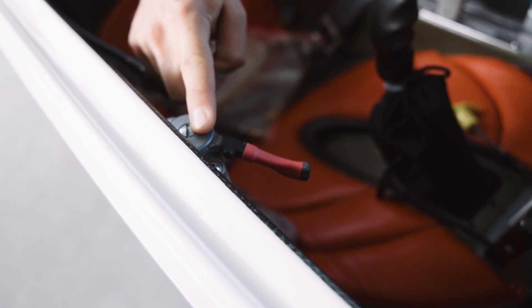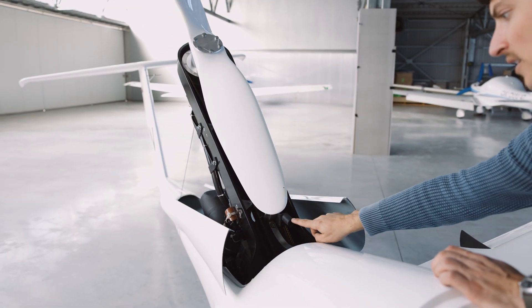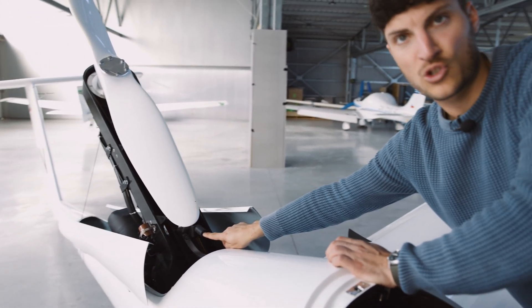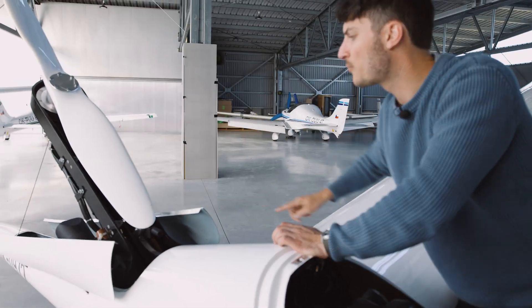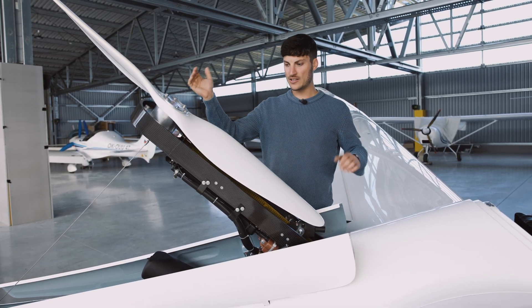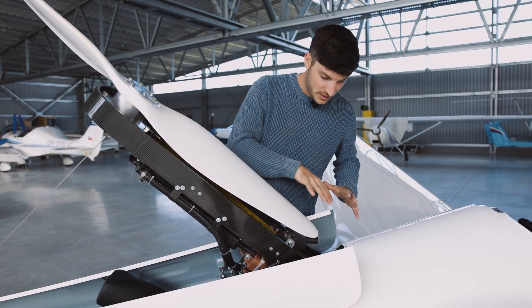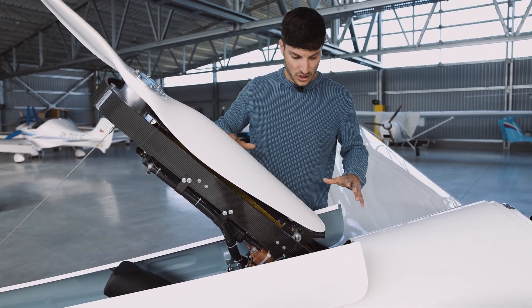That's an additional safety feature, and then of course later on we also need to rotate the propeller. With only slightly engaging the prop stop we can still move the prop. So we extend the motor pylon only slightly so that we have a good overview of all the necessary parts which we need to check.